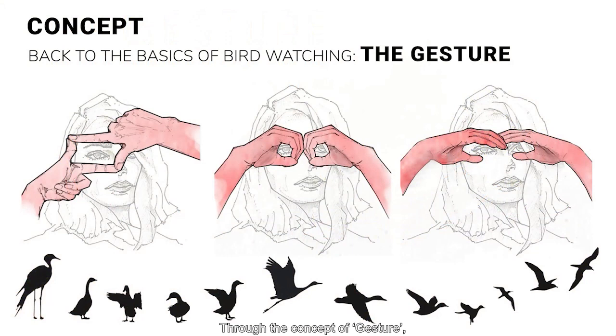Through the concept of gesture — a series of hand motions when we birdwatch. A gesture is elegant, concise, and connects us with nature. Hence, our birdwatching pavilion seeks to achieve these purposes through the glowing hand gesture as follows.